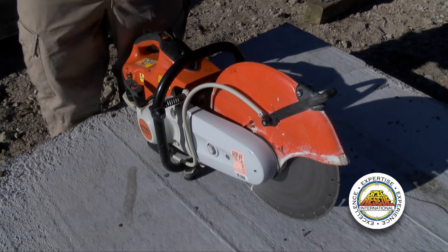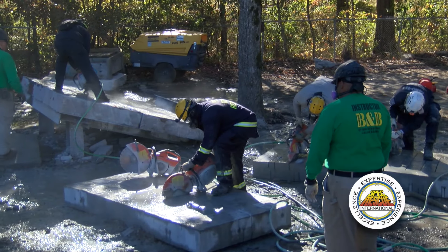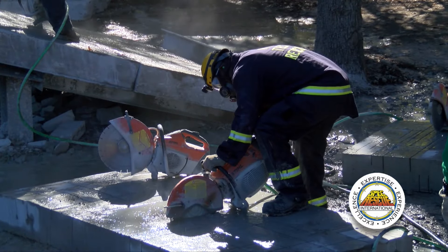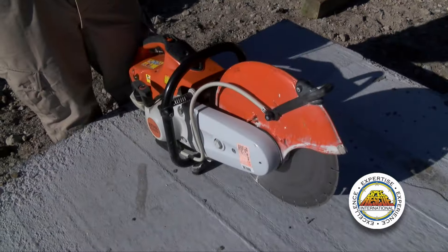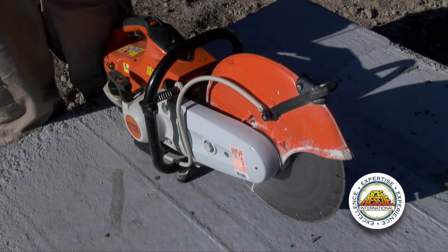We're using 14-inch diamond segmented cutting wheels for all of our cutting operations here at the school. When you go to purchase wheels in the market, you can find wet blades that require the use of water at all times, dry blades that don't require water, or wet-dry blades.